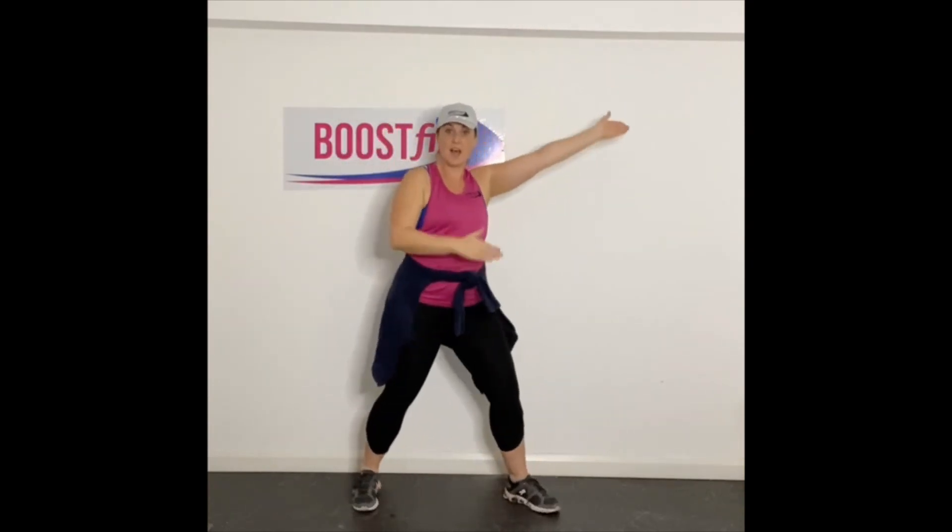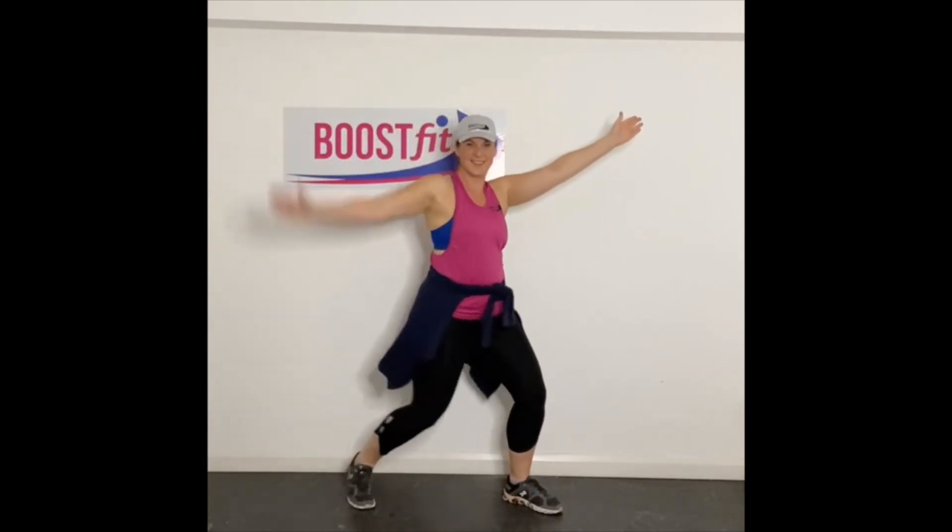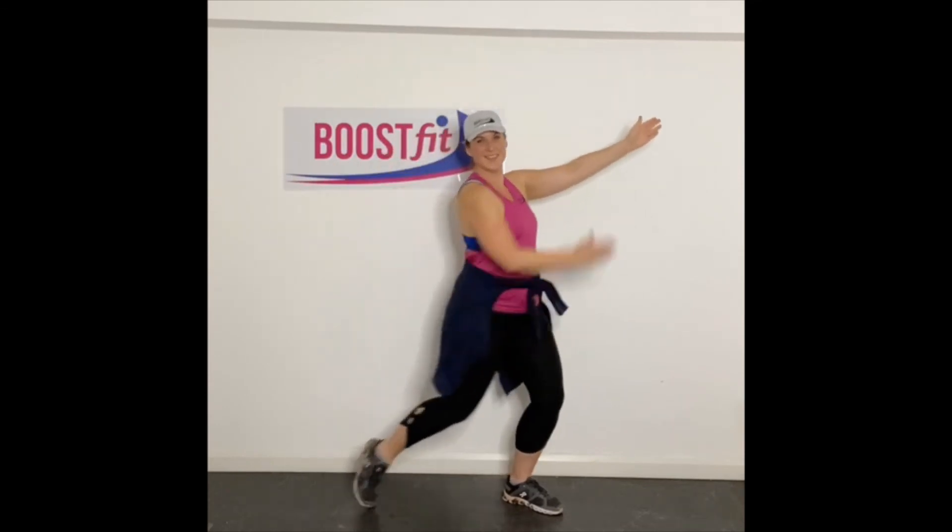Are you ready? We're going to do a rock song. Guitar. Good job.